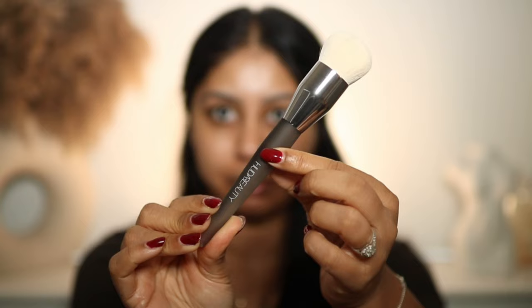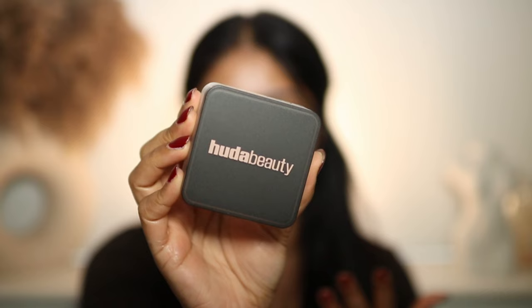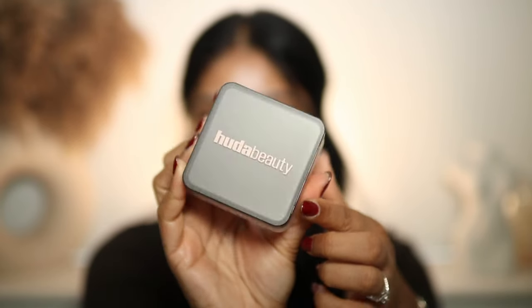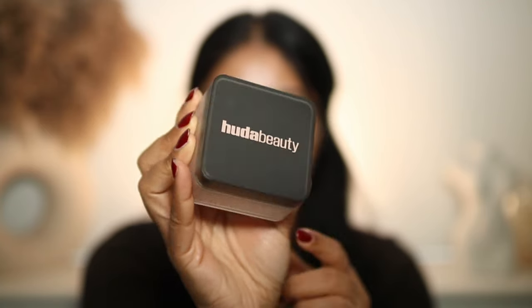The brush is super soft and I'm loving the matte handle. The primer packaging — I definitely prefer it to the older one. I love the baby pink against the almost-gray; that's a nice color combo. This is the new packaging of the powder too, and the net has never really bothered me.